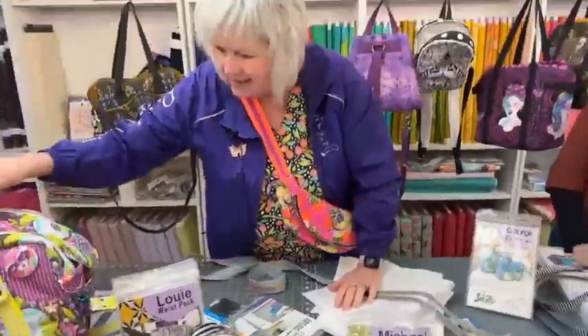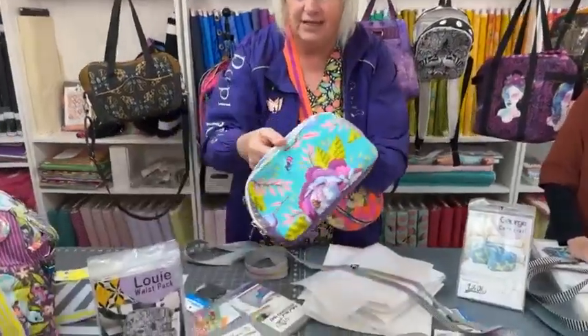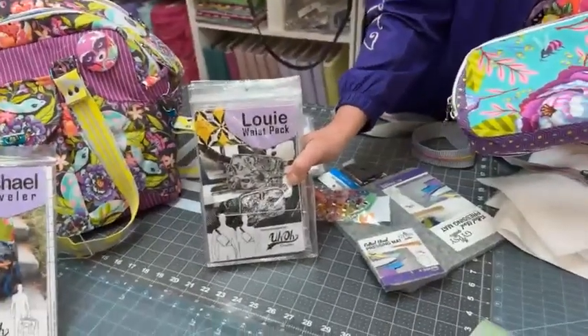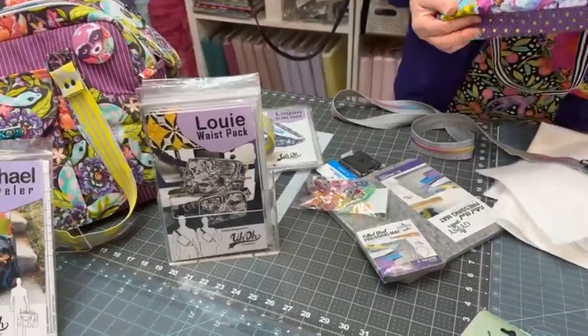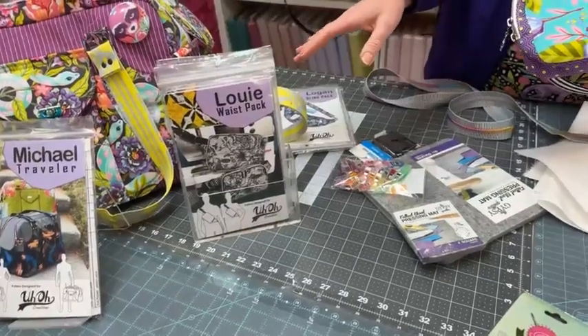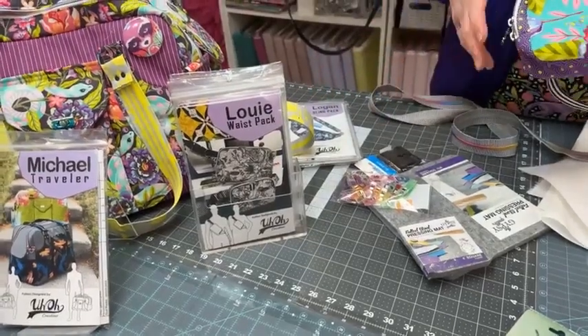We do lots of custom kits — we'll talk about that in a minute. The other new pattern by Tara Sinclair is her Louis waist bag. We now have the paper patterns available. You can also go to Uh-Oh Creations and download them online. Sometimes people download when the pattern first comes out but also get the paper pattern because the templates are the right size.